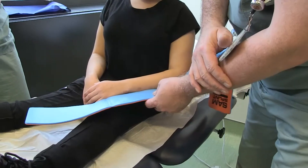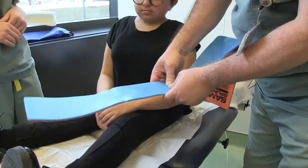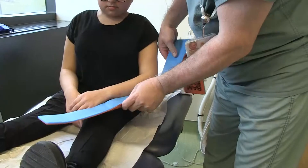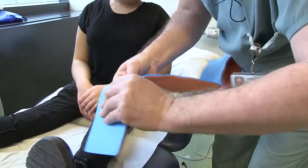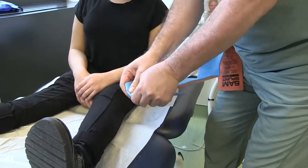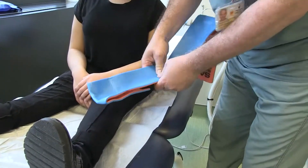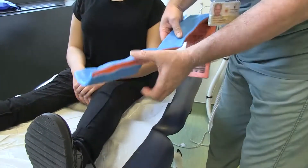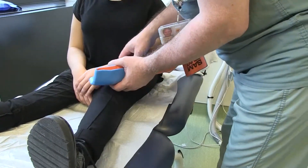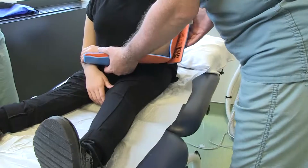We eyeball it, so at this point we could fold it and give it the same shape as the other section. Here we go, so now we can insert it. You position your arm slowly.